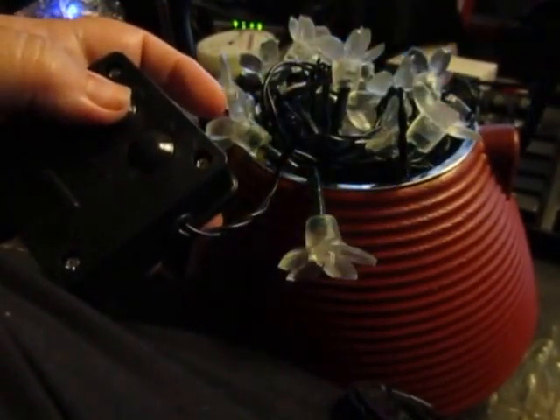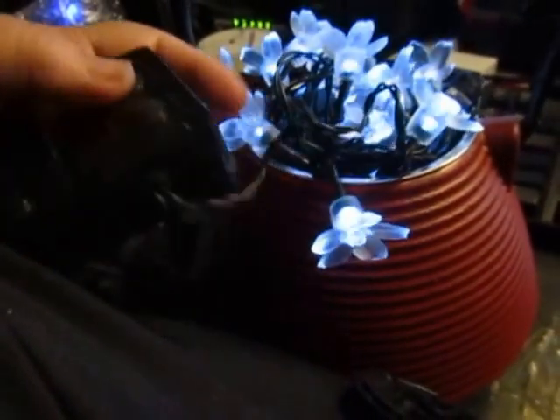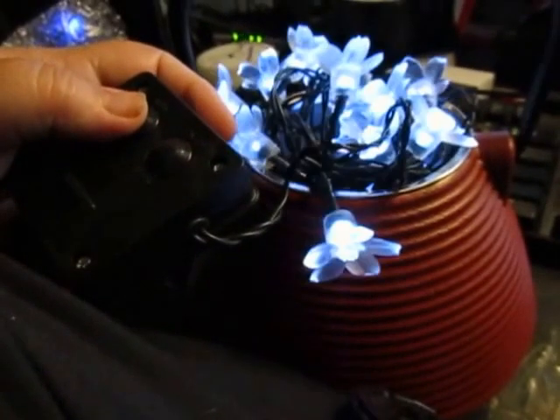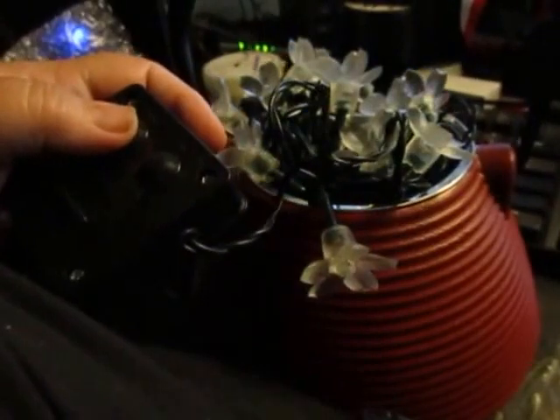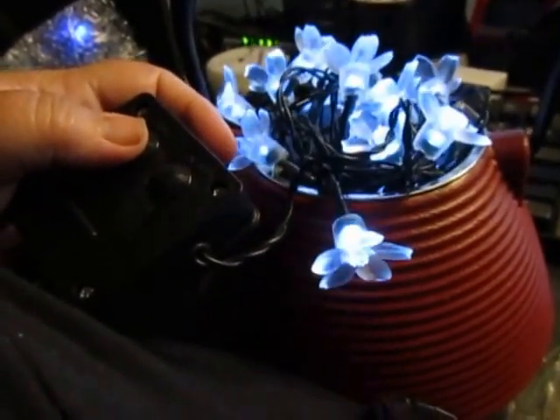They work very well, they stay on all night, and they are really cute. These also look great placed around a flower bush, or using them as a garland. I think these will look really pretty on a Christmas tree. Thanks.